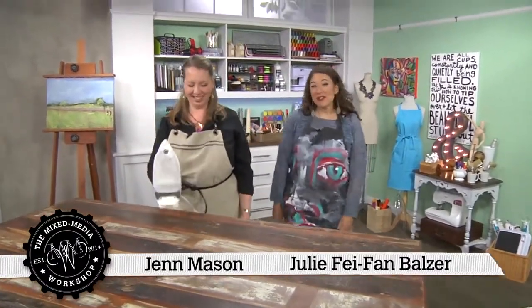Hi, I'm Jen Mason. And I'm Julie Faith-Ann Balzer. And this is the Mixed Media Workshop. Welcome to our Hot Tools episode. And Jen has a great tip to start us off.